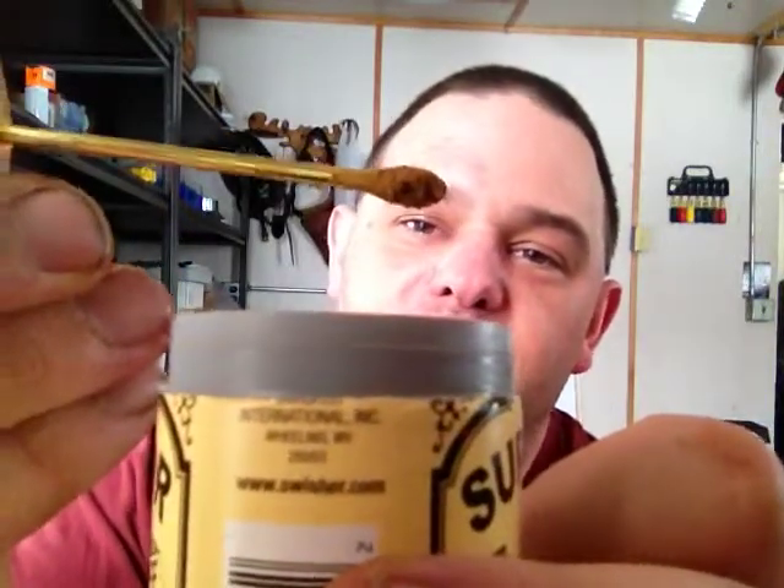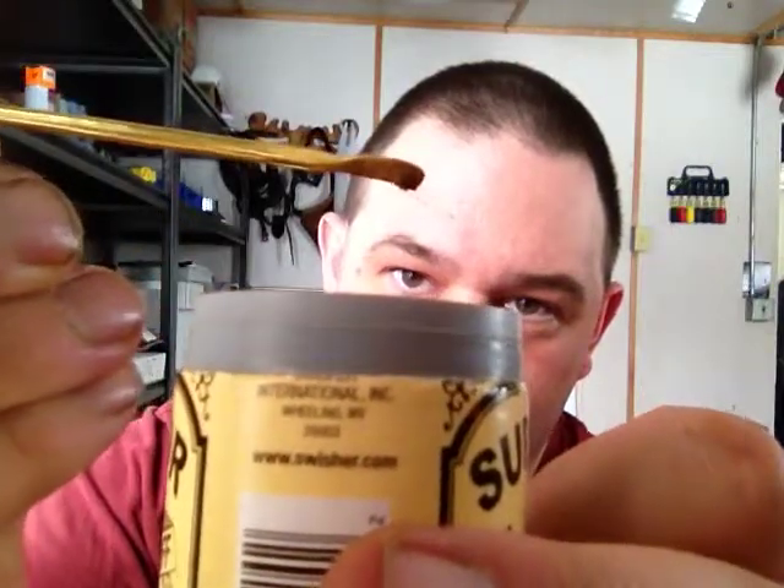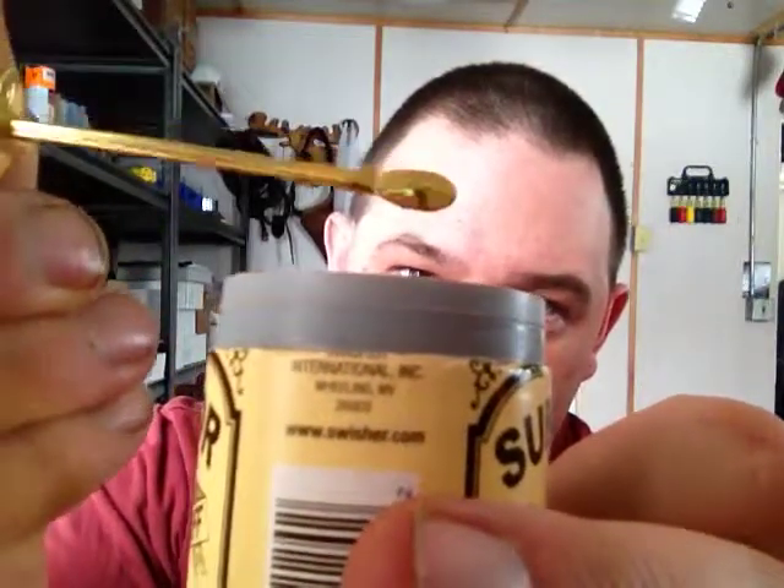The spoon is at 90 degrees and it's still on the spoon. It does fall off after a bit, so the moisture is very low — not totally bone dry, but very low. And it is a very, very fine grind.